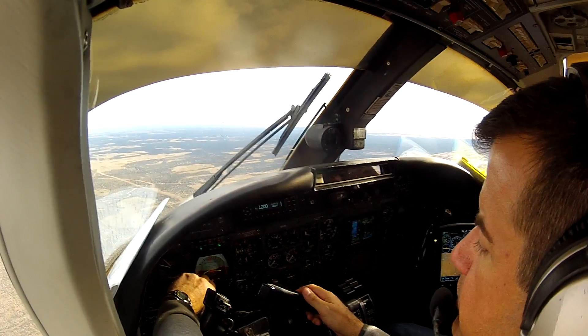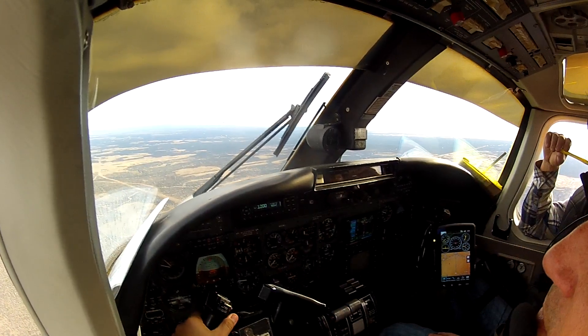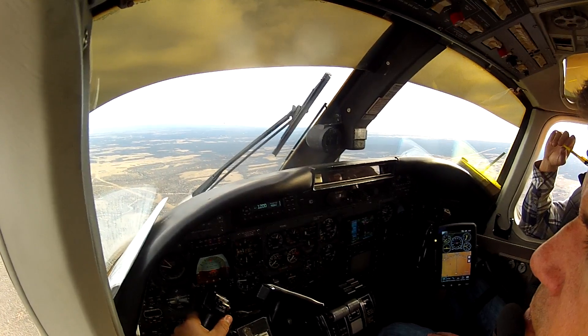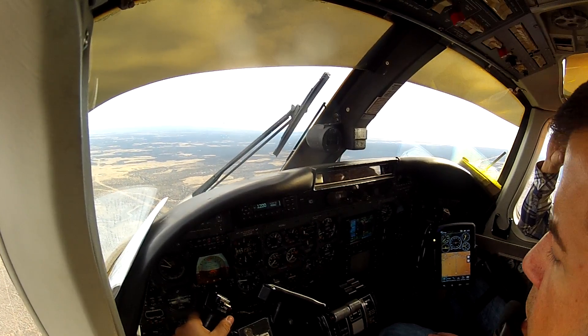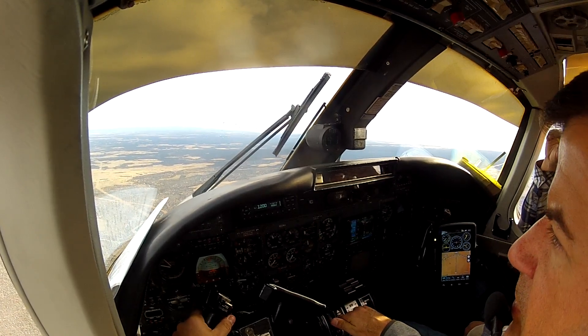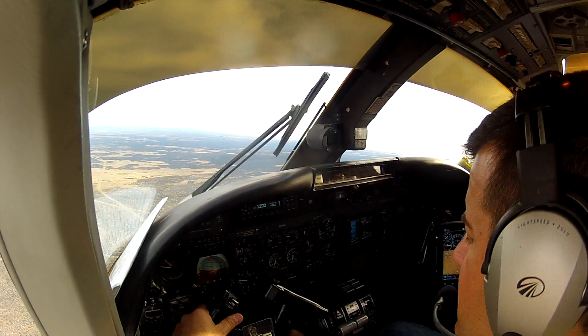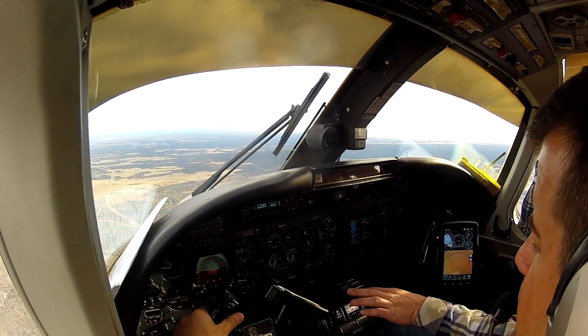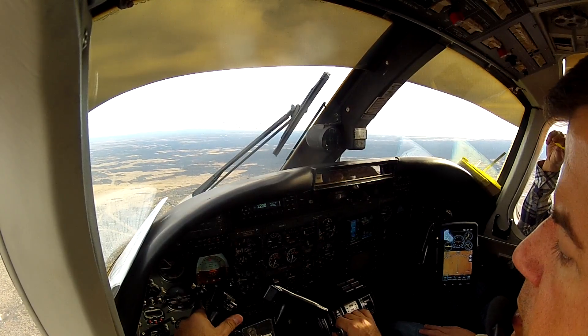We'll go ahead and do straight ahead clean stall. An in-route stall, that's going to be two flight idle forward. There's a lot, and we are just a little smoother on the decrease there initially.